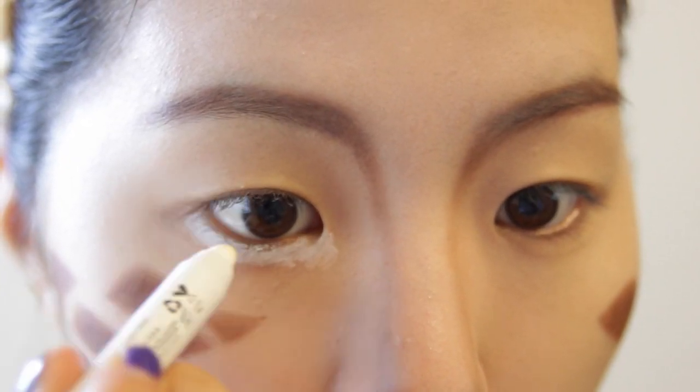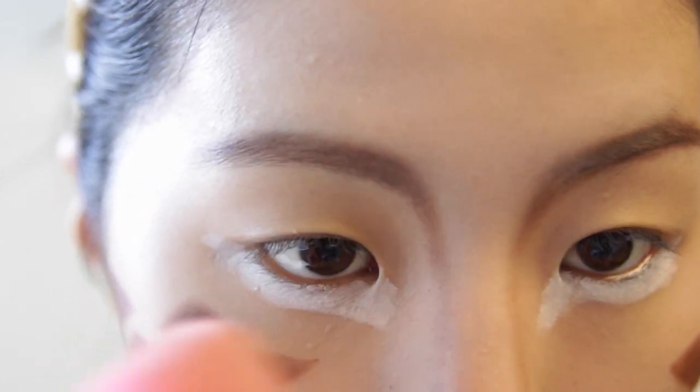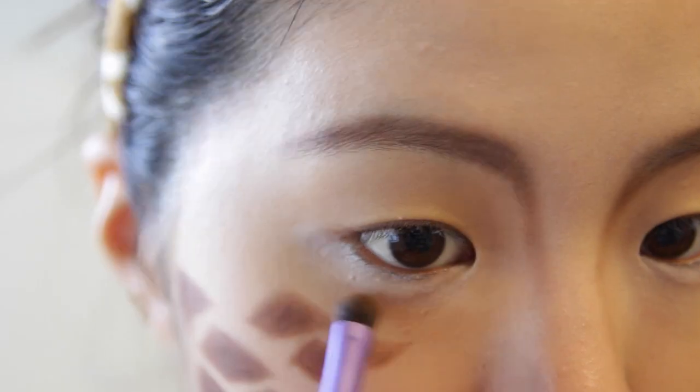I'm going to highlight the under eyes with the same Jumbo NYX Pencil so that my eyes can really pop in my costume. With the beauty blender I'm blending that out to make it a little bit more natural, because it was too white. With a brown eyeshadow I am contouring the under eyes to make them even more pop.